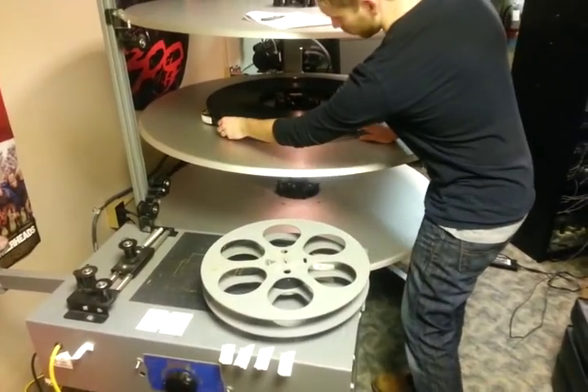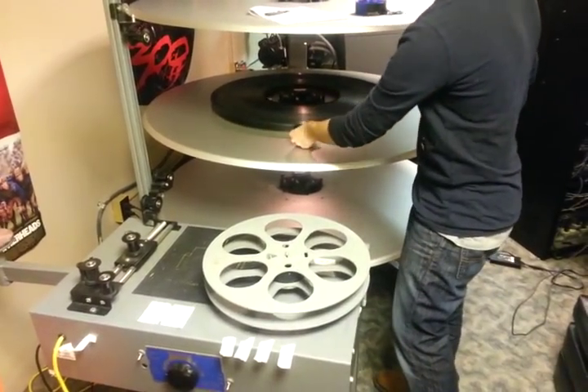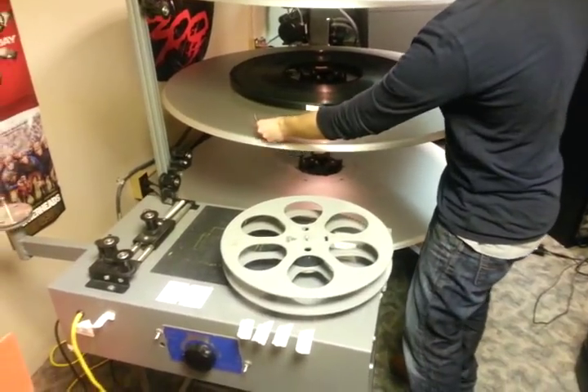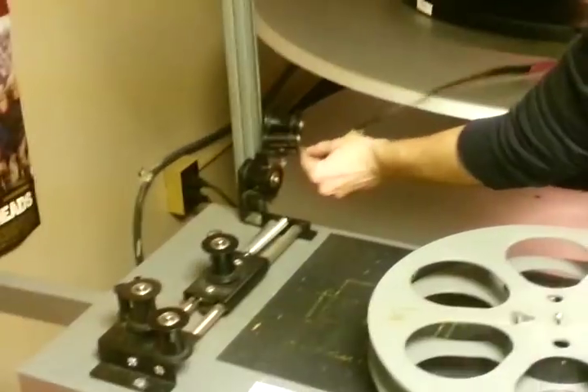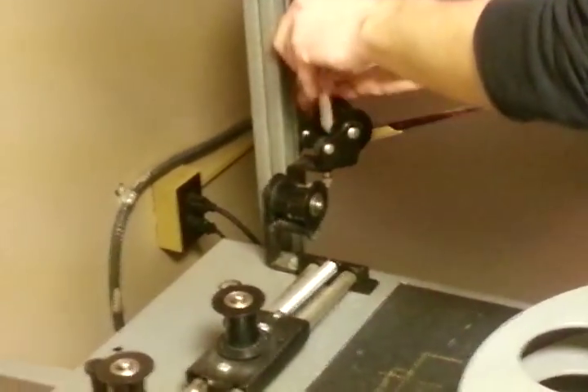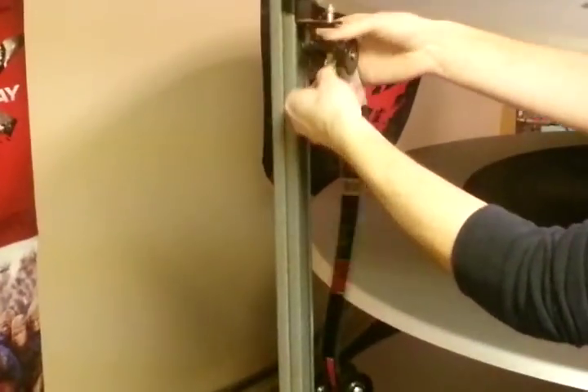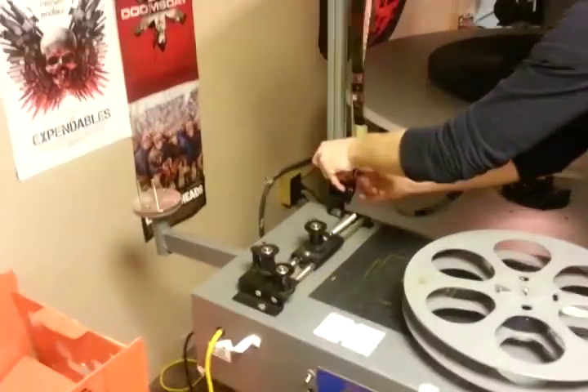So all we are going to do is basically make this up in reverse. We are going to twist the film away from the roll and then we are going to load it into the pulleys in a very similar fashion to the way that we did it when we were making the film up.